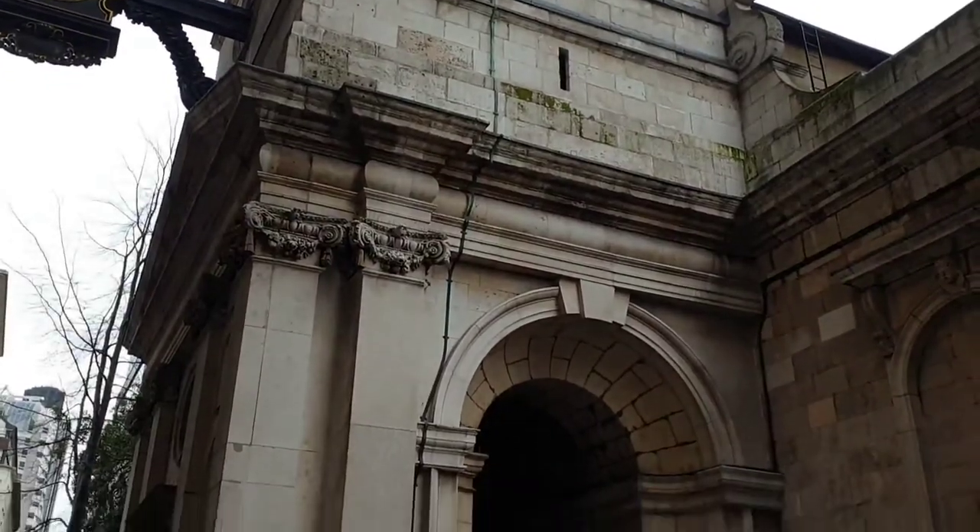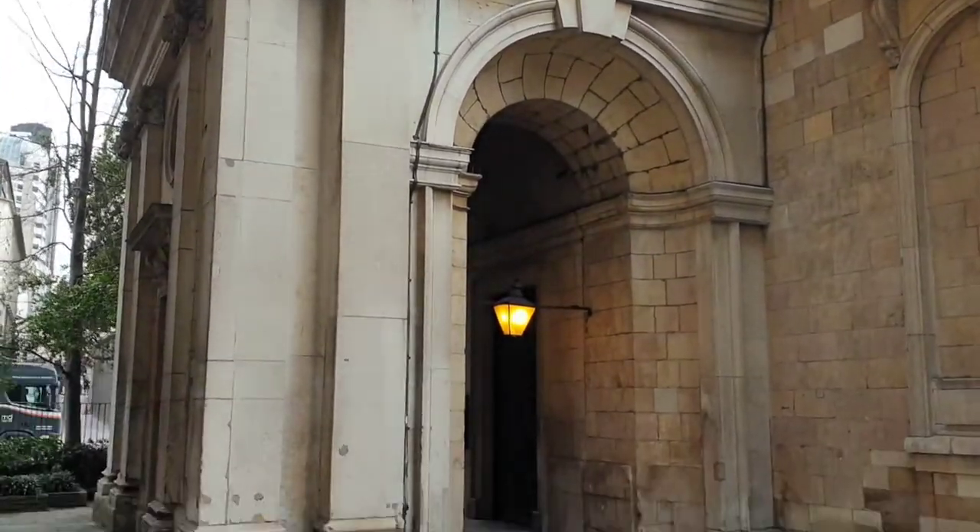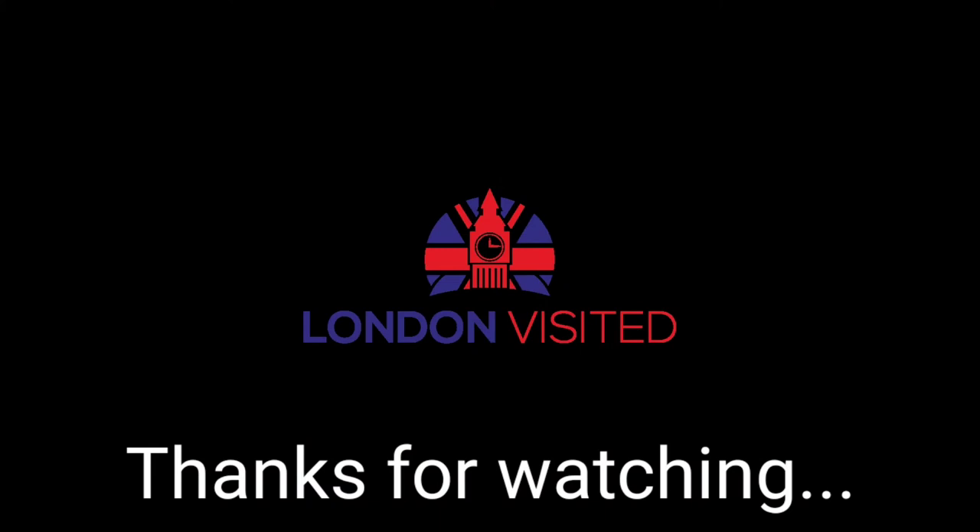Thanks for watching our video and I hope you've really enjoyed it and learnt a little something new about London. Don't forget to subscribe to our channel, and also like and share so others can enjoy these great videos as well. We'll see you again soon. Thanks a lot. Bye.